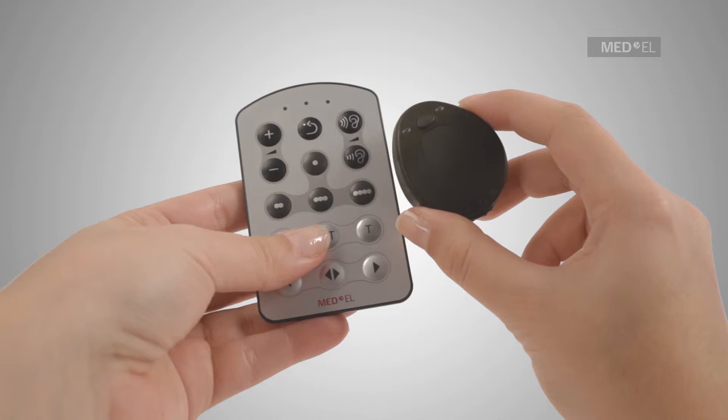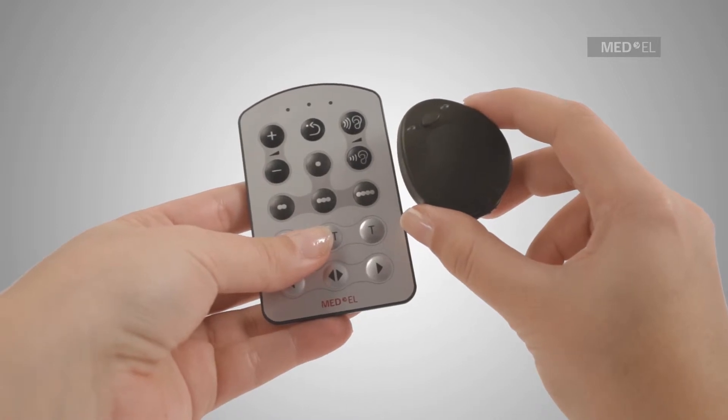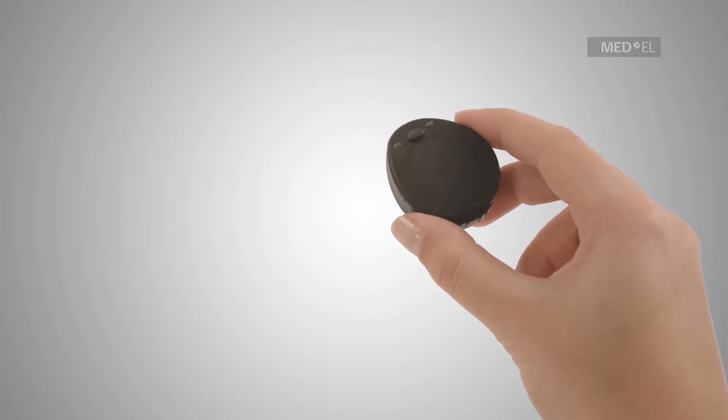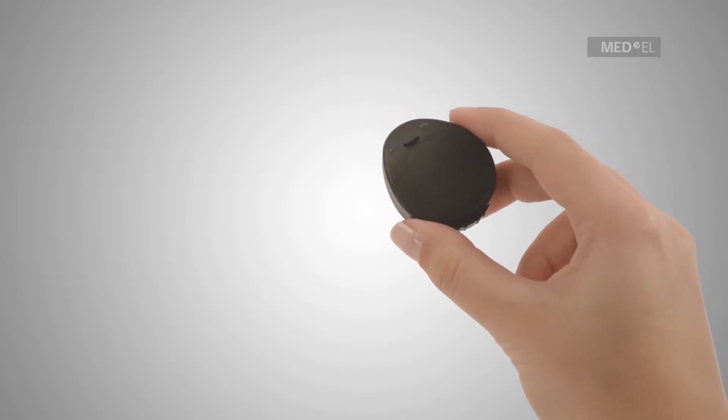Your clinician or audiologist will configure the FineTuner to suit your needs. Sometimes it may be necessary to sync the FineTuner with the audio processor.